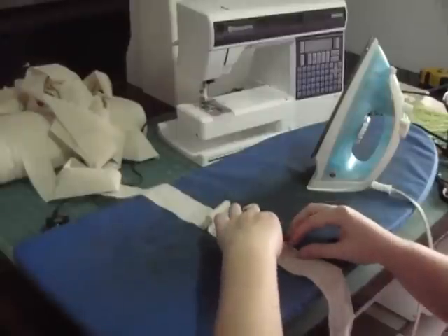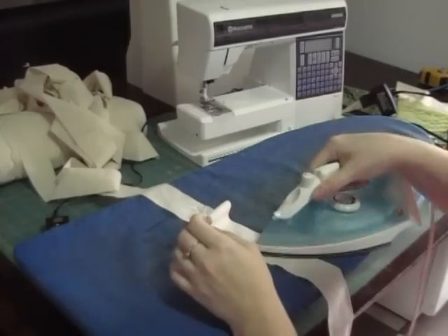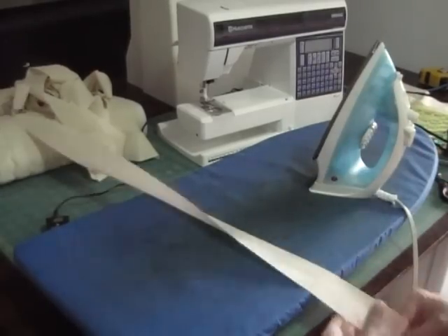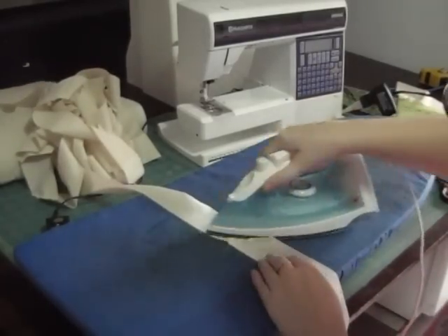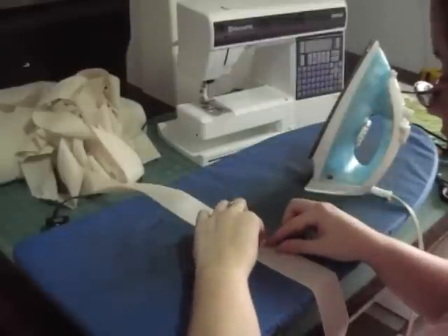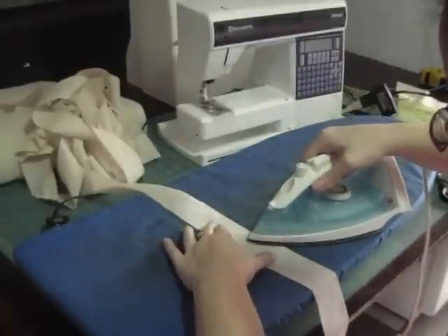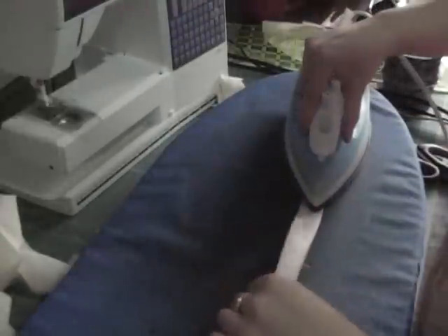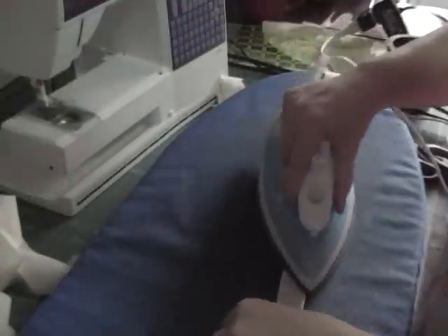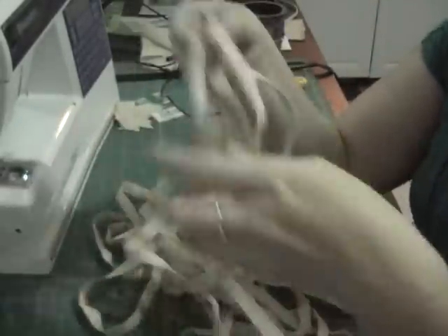Now iron your bias tape open up all your seams, because you want to avoid any bulkiness. Once you've done that, fold your fabric in half and press it, then fold your raw edges in and press until you have all your bias tape ready.